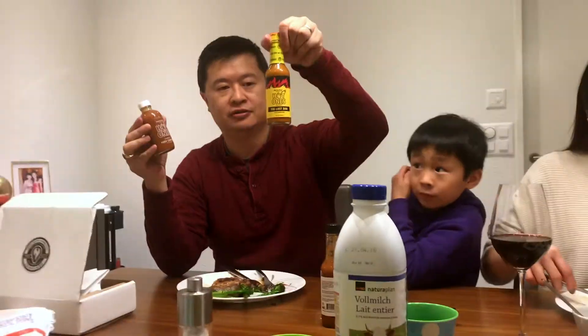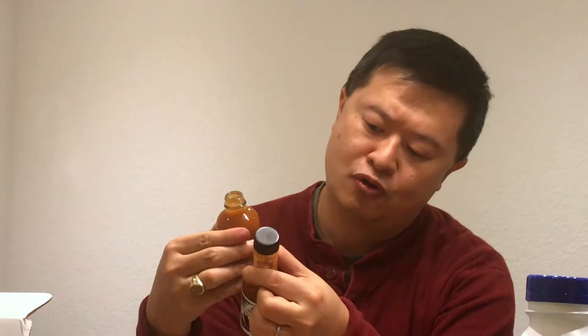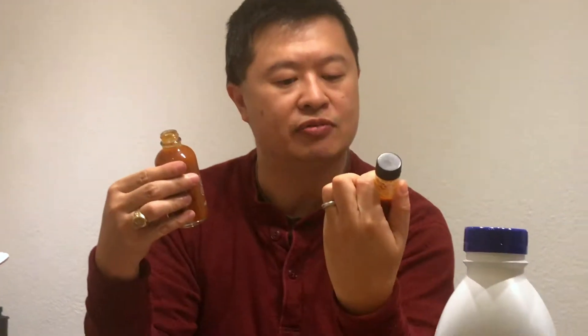Alright, so now we're going to open up a Hot Ones sauce — not the most powerful last dab, which I'm very tempted to try. Let's do it. So first we work our way up with the Hot Ones fiery chipotle. This one looks reddish — a little more red than the Queen Majesty red habanero.